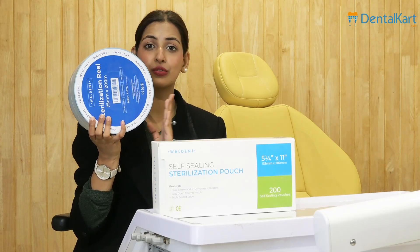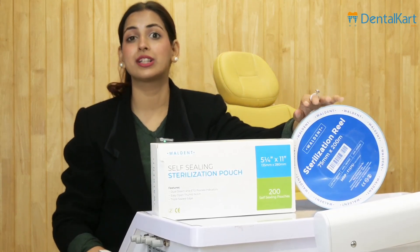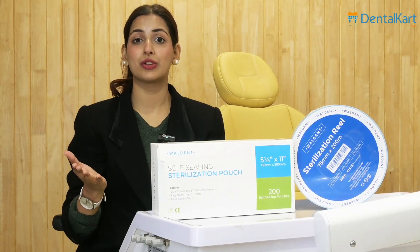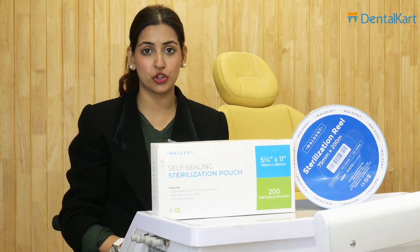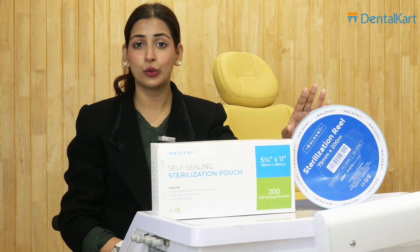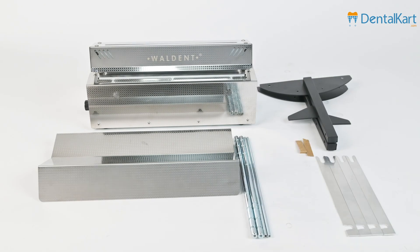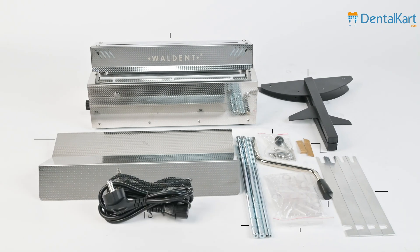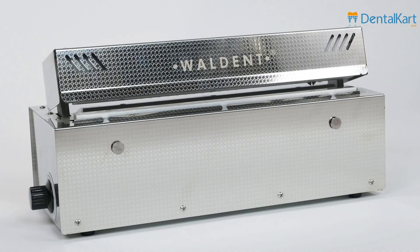Let's see in the video how to assemble the sealing machine, how to put the roll on it, and make the sterilization and segregation process easy.